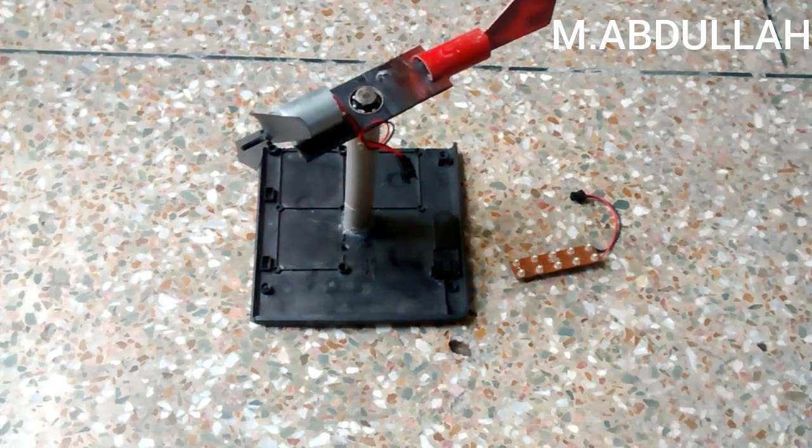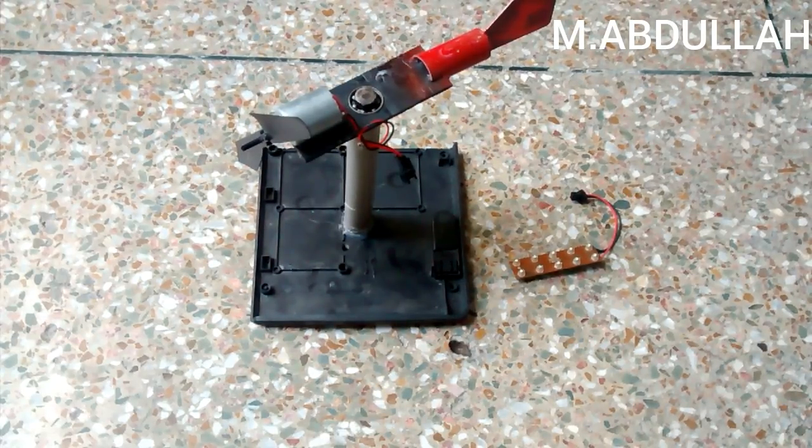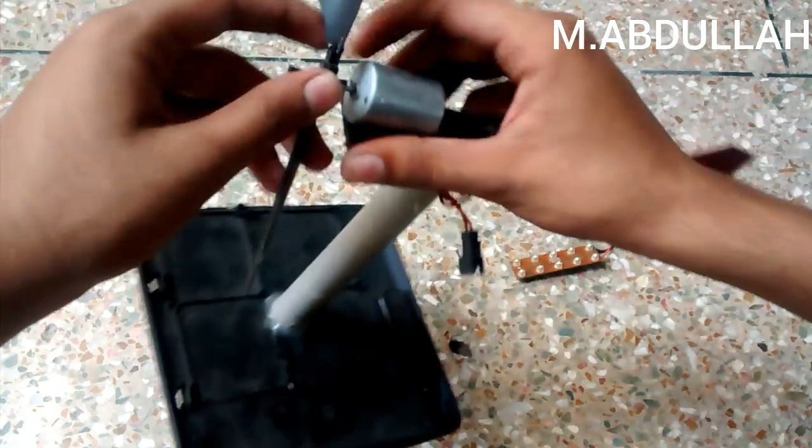Hi guys, welcome to Simple Homemade Projects. In this video, I'm going to show you that I had made my wind turbine, and now I'm going to show you how you can build your own.